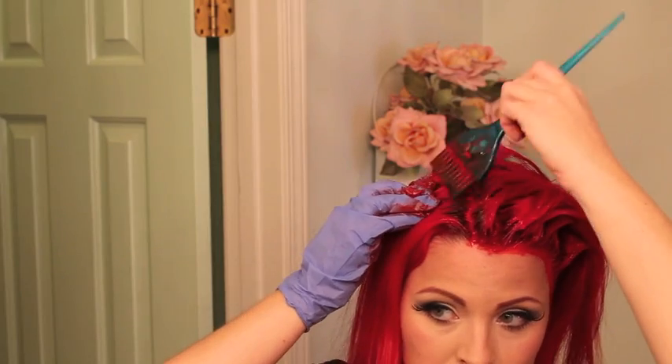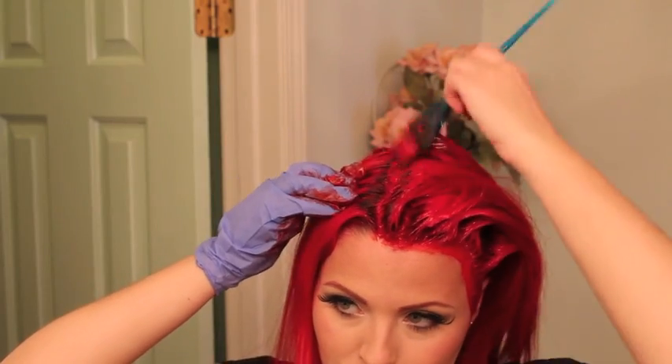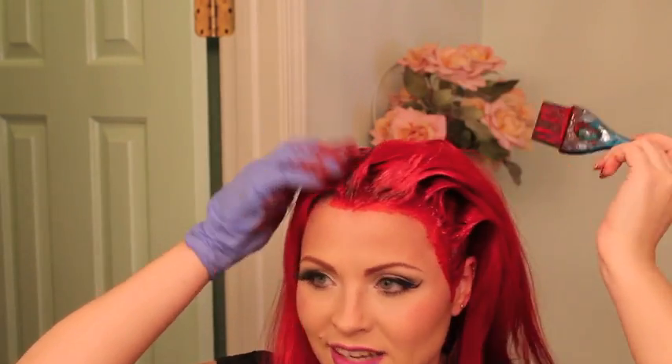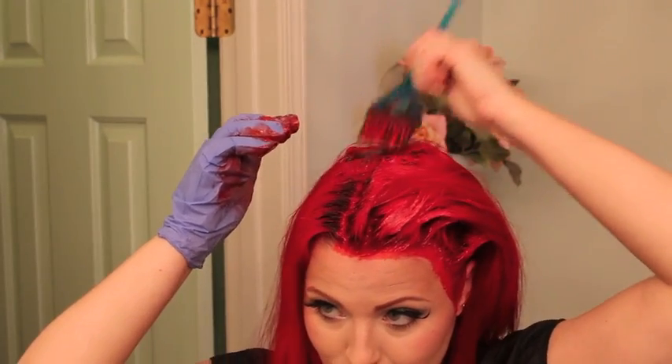I've been doing this for well over 10 years. Let me know if the lighting is better today — I didn't even bring an extra light in. My camera is funny: the more light I put in here, the darker it seems to get. So I have no extra lights in here, whereas with my makeup tutorials I've been killing myself with super bright lights.